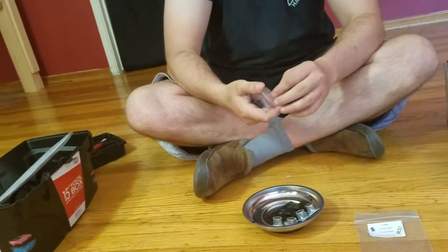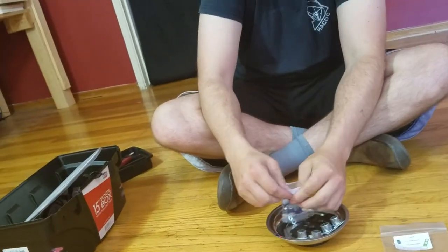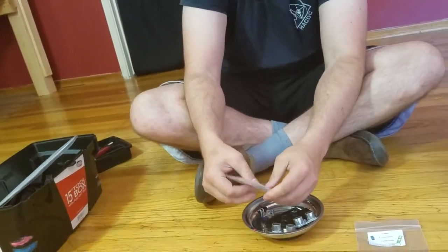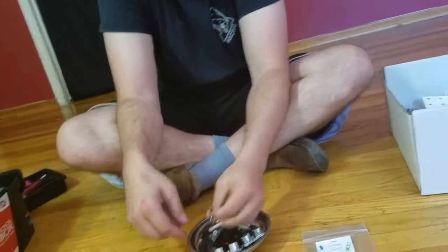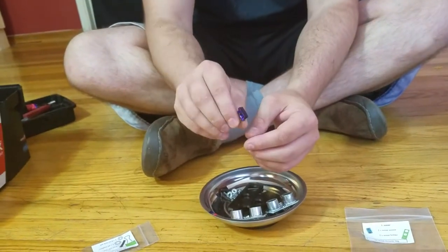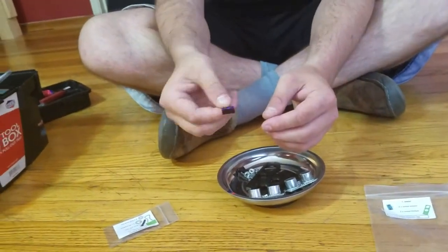Hi, I'm Danny. We're gonna take the sonar fixtures and pour them out into the magnetic tray. Ooh, those ones are purple, dark purple. They look black from certain angles. That's really cool.